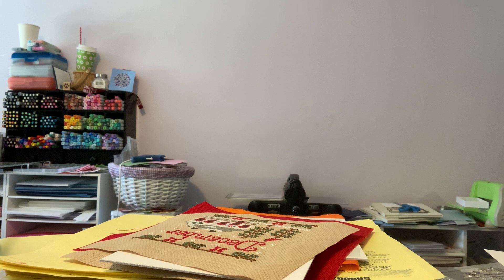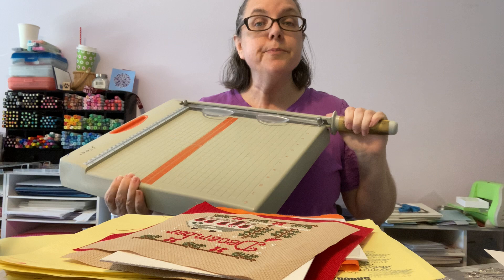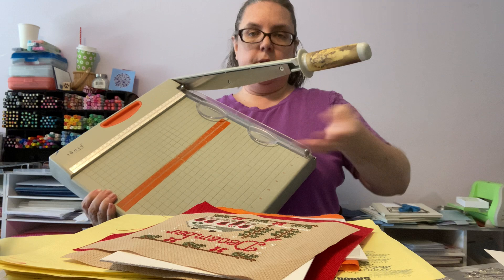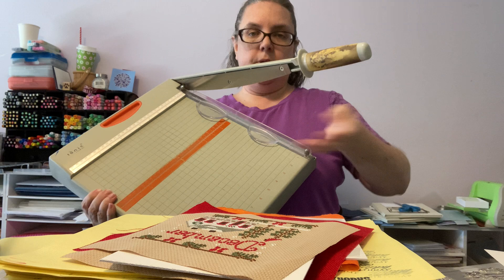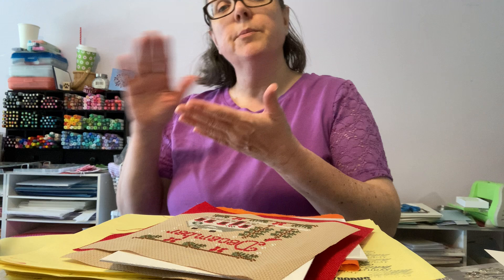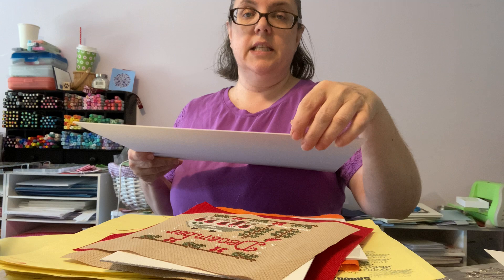I have a standard Tonic guillotine paper cutter — it's a 12 by 12. I've been paper crafting since 1992 and I've had these for 10-15 years. They're a real workhorse. You have to put a little more effort into cutting because the mat board is thicker than normal cardstock, but it does work.